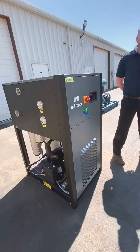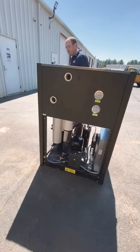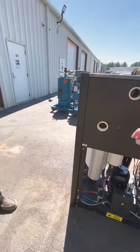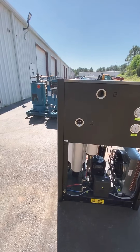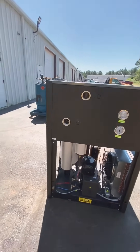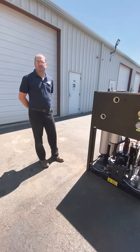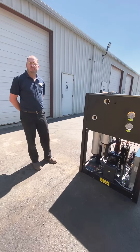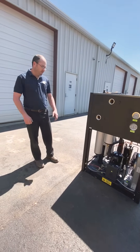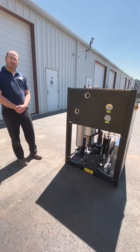The third thing to check is the bypass. We don't have a bypass set up on this dryer, but a lot of times the air goes into the dryer here and comes out here, and there's going to be a bypass. A lot of times that bypass will be left open, allowing air to bypass the dryer and go straight from the compressor to your facility. So make sure that ball valve is closed, forcing the air to go into the dryer and out of the dryer and let it do its job.